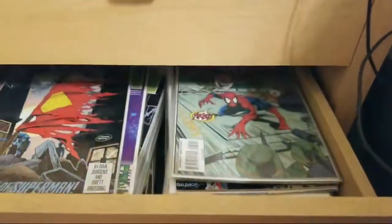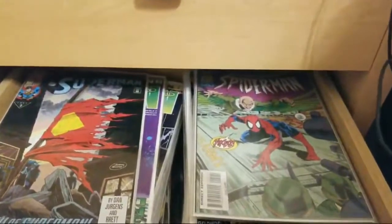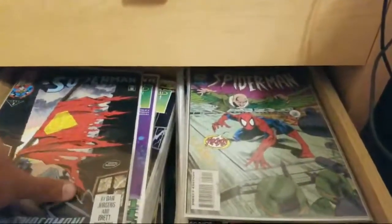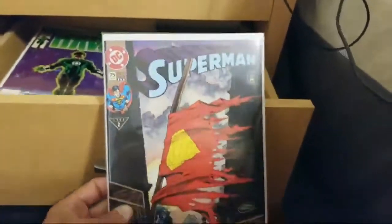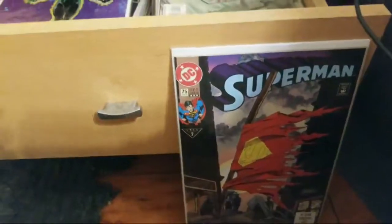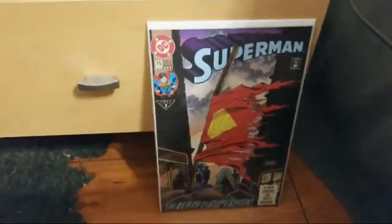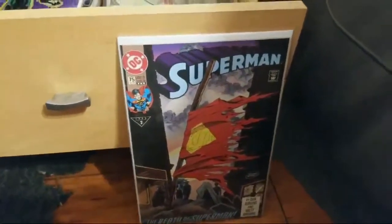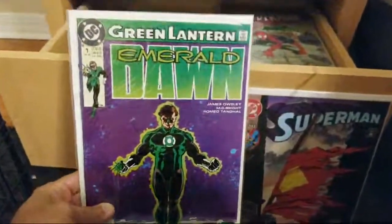All right, opening it up and we're gonna see what's inside. Lord knows what's inside. We can see right from the start there's a Superman book. So we'll start from here — we got Superman issue 75, the Death of Superman. And next I have Green Lantern: Emerald Dawn issue one.